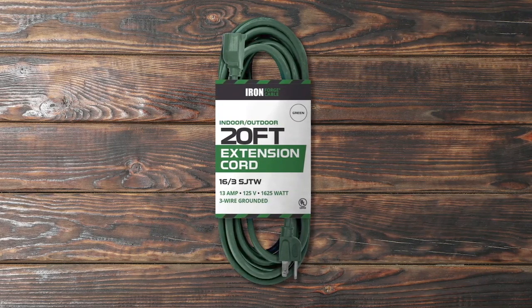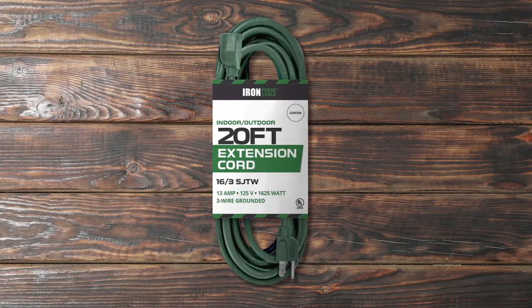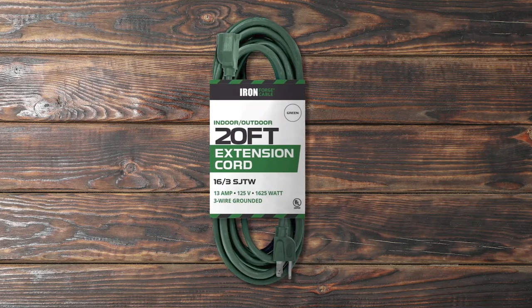The reinforced blades protect the cable prong from bending or breaking as the cord bends into your exterior landscape. Moreover, the green cord is excellent for gardening, landscaping, or powering household appliances. Pros: great cord, very strong, works perfectly, great quality.